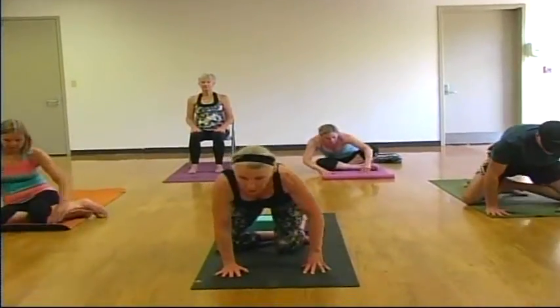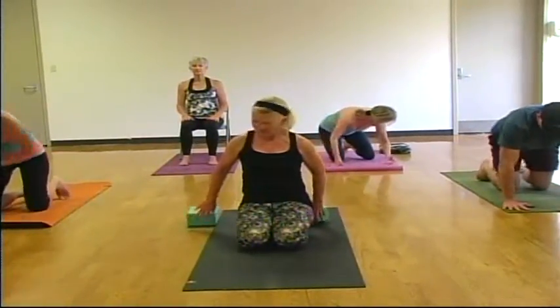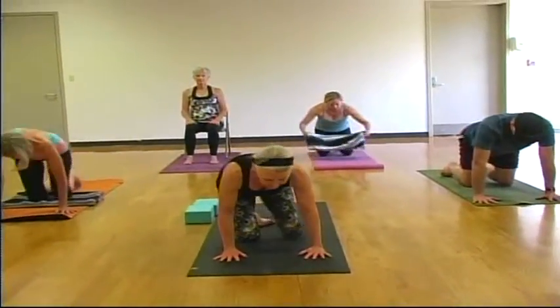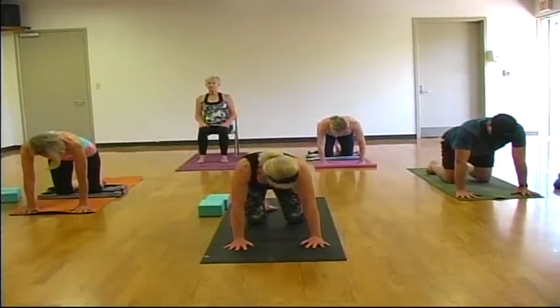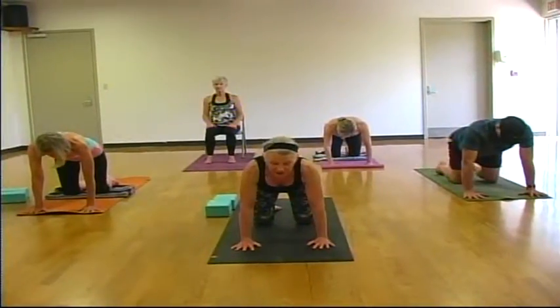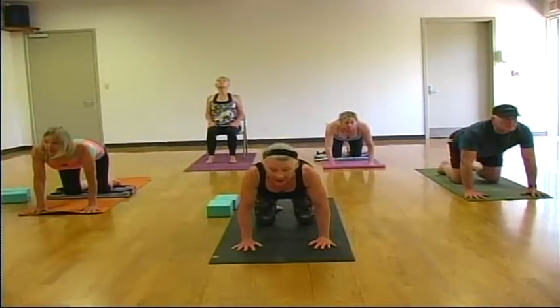Hands to your knees. We'll start to walk our hands forward, coming into table pose. If you'd like to place a blanket under your knees, feel free to do that now — give yourself a little extra cushion. In our table pose, your shoulders are directly over your wrists, hips are directly over your knees, and tops of your feet are flat on the floor. We'll do some rounds of cat and cow. On an inhale, drop your belly, roll your shoulders back, gazing up. As you exhale, lift your spine to the sky and drop your head.